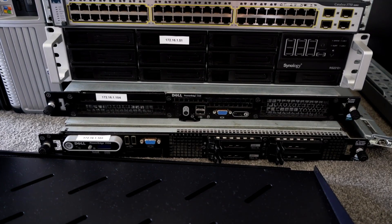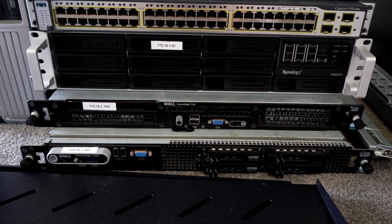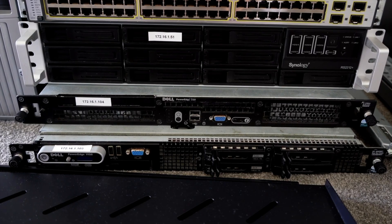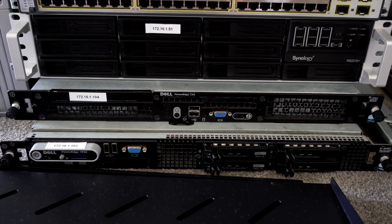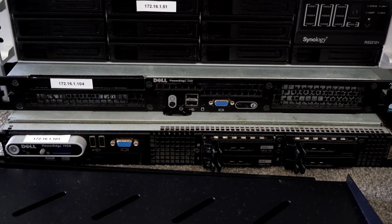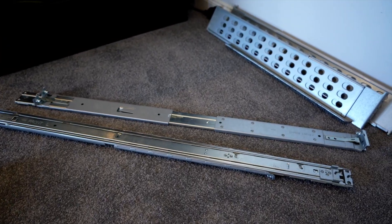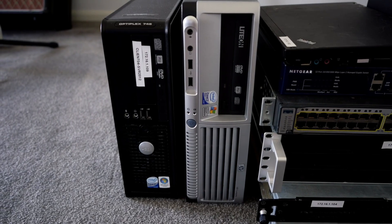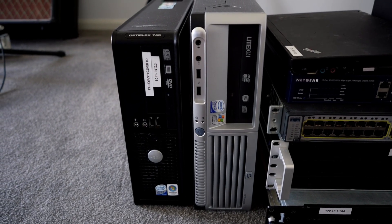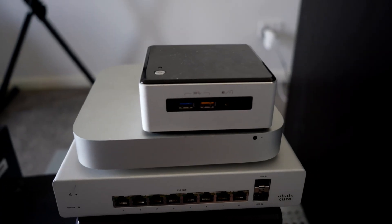Of course, if you want the best out of a server, then using a physical server is going to be best because it's bigger and contains a lot more grunt — better CPU, more RAM, potentially more hard drives, redundant power, more fans, and it's just a lot more enterprise. Even if you've got an old desktop or laptop that's no longer being used, they can form part of your home lab and you can install server software onto them.